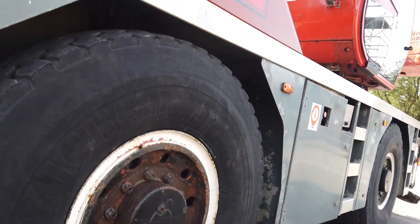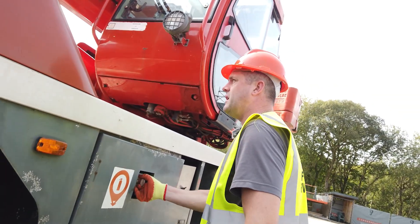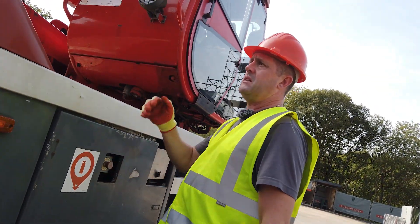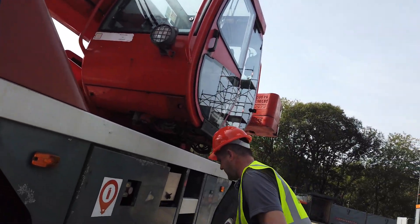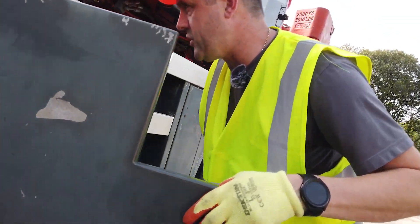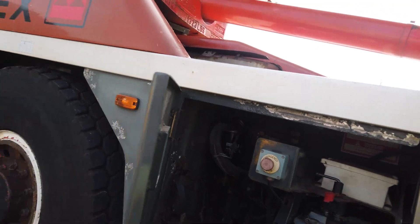Tyres look full, no issues there. Emergency stuff pushes out. The ballast is set and secure. I'll check just inside here to make sure everything is secure and the isolator is on as well.